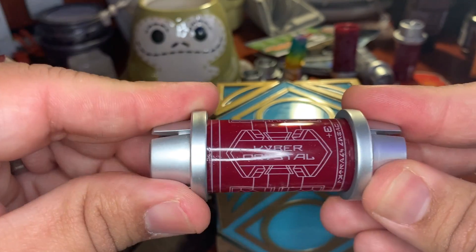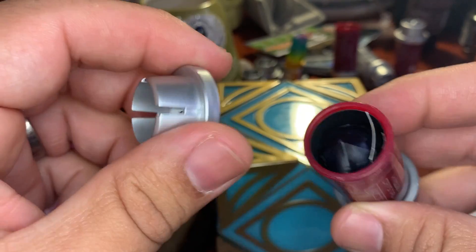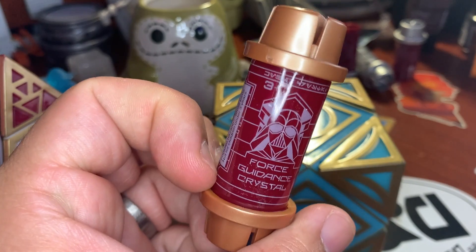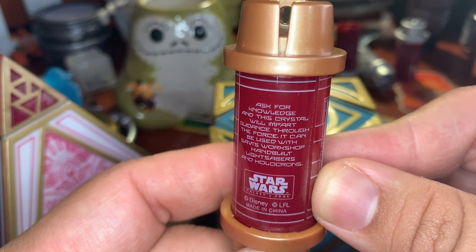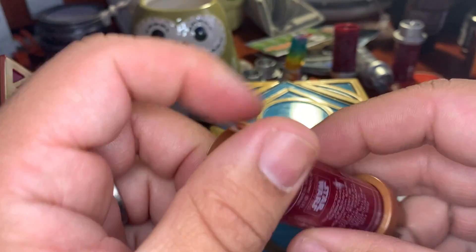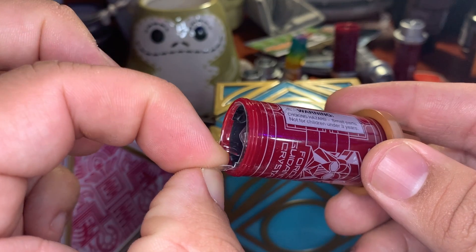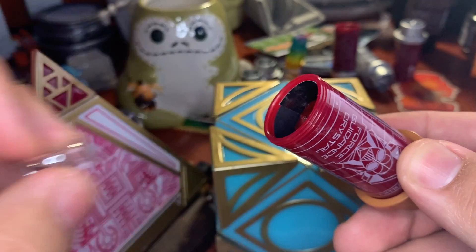All the new ones, if you buy these in 2020, will have white on them and a similar message: 'This crystal is attuned to the Force — use it with lightsabers and whatnot.' Inside there'd be the black paper if you got the black Kyber crystal. All the red ones currently do have that paper. My Force Guidance Crystal says: 'Ask for knowledge and this crystal will impart guidance through the Force. It can be used with Savi's Workshop, hand-built lightsabers and Holocrons.' Also there's a little pull-tab flap that makes it much easier to pull the plastic out — the other ones don't have that.